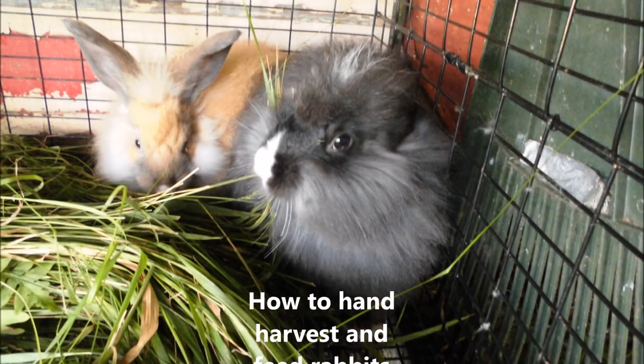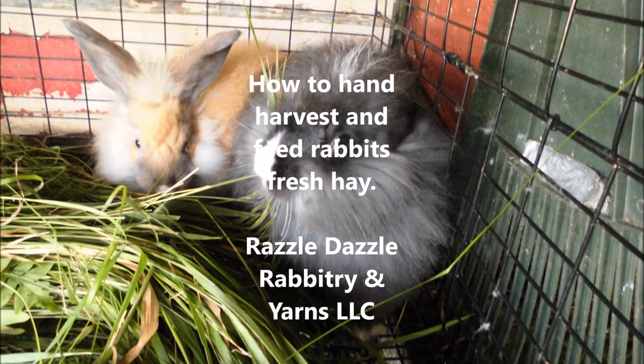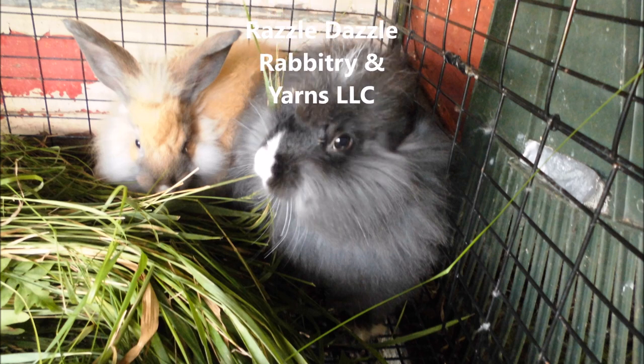Hi everybody! This is Stephanie from Razzle Dazzle Rabbitree and Yarns LLC. Today's video is how to hand harvest and feed rabbits fresh hay or fresh grass, and we'll explain a bit about why we do this as well as how we do this.